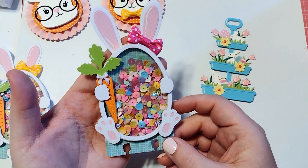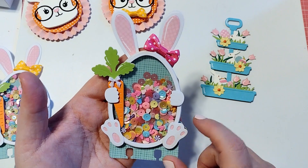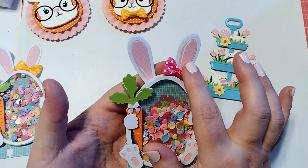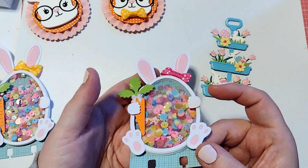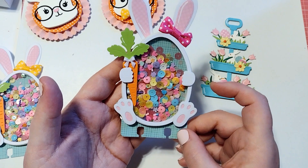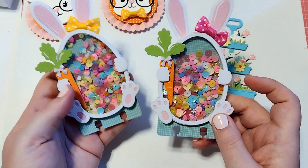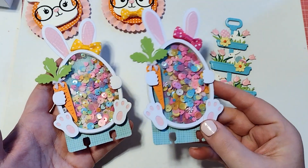The next set I have to share with you guys is this memory deck set. This is the bunny or egg memory decks and it comes with this egg shape, the little bunny feet, the little hands, and of course the ears that pop out of the back. I've added a little bow and a carrot just to give it some interest, and then I put a fun little shaker mix on the inside. It's just the cutest little memory decks — very petite and cute, and a perfect addition to anybody's memory decks collection. I created two of those: a pink one with the pink bow and one with the yellow bow.